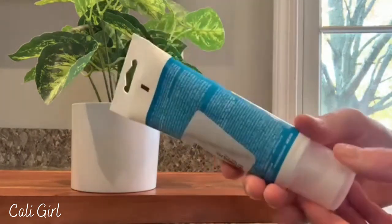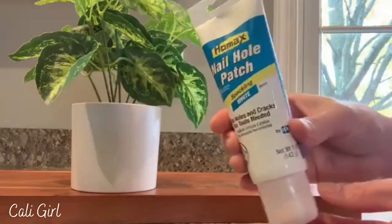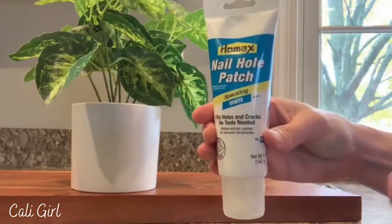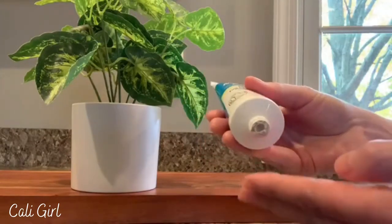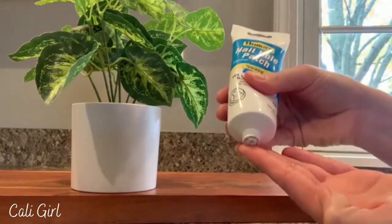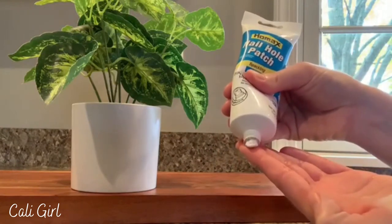I love the fact that it comes in a tube. Whenever I get a jar of spackling it always dries out, and this does not. I absolutely love that — it seriously does not dry out, which always happens to me with the other tubs of spackling.